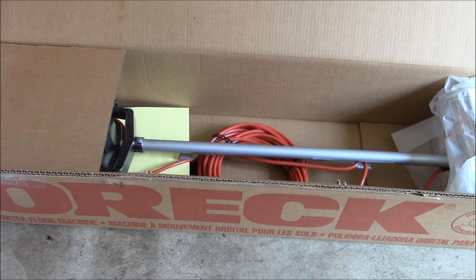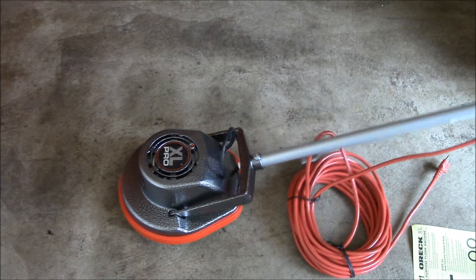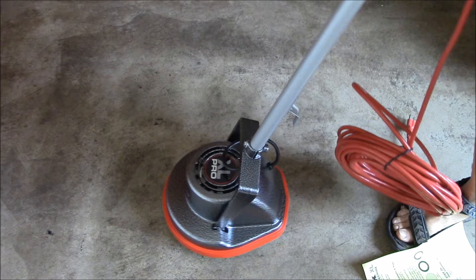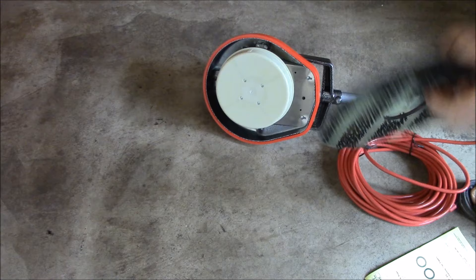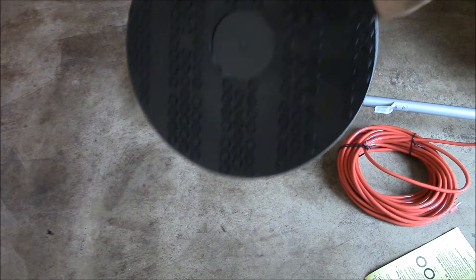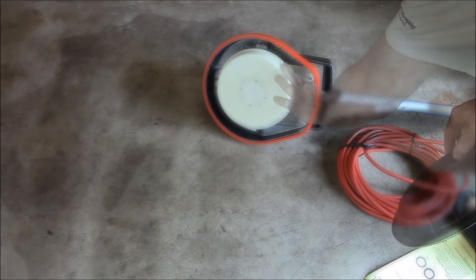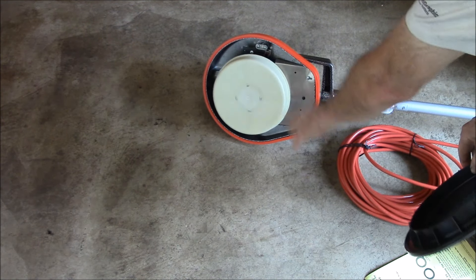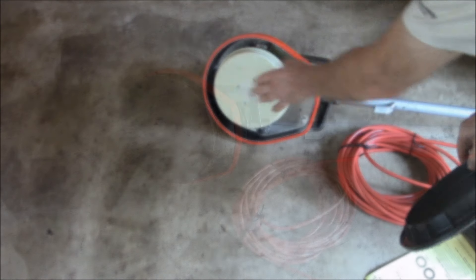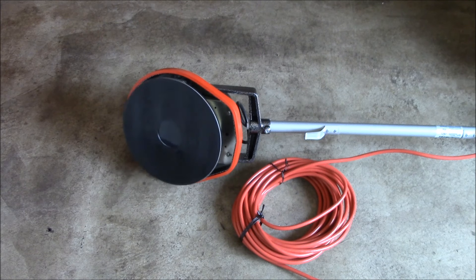Let me get it out of the box and we can take a look at it. This thing is pretty heavy — it's definitely got some weight to it, and it's got a 12 inch diameter. This is called the drive pad, and this is what you attach all your different cleaning things to. You can see the random orbit action — it's just like a gigantic random orbital sander.